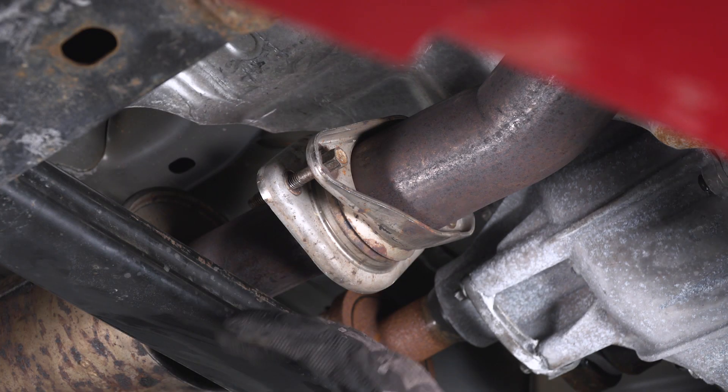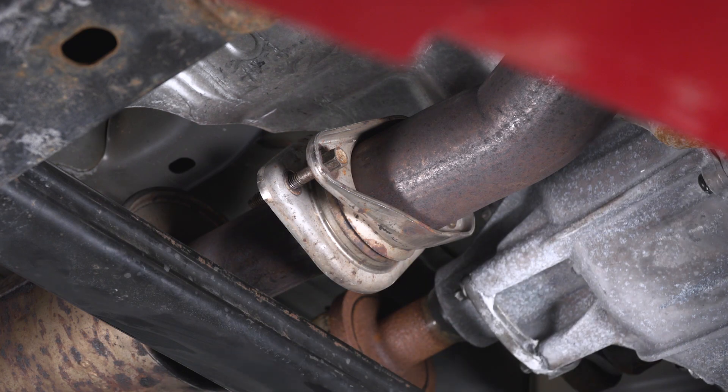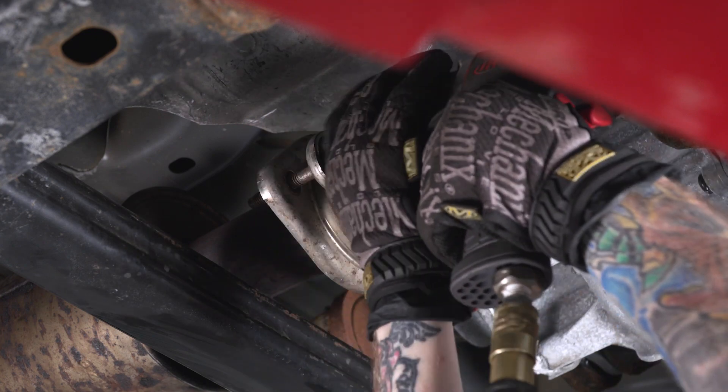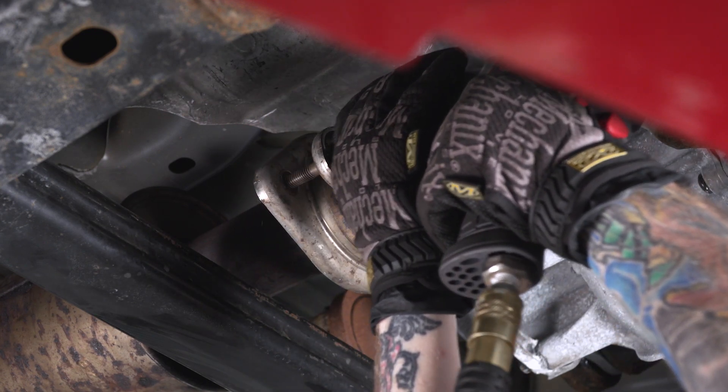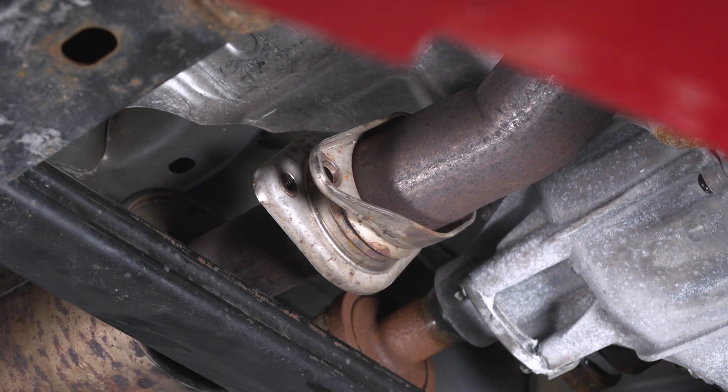First thing we need to do is grab our 13-mil socket and pull these two bolts here. This is the flange that secures our cat-back to our Y-pipe.